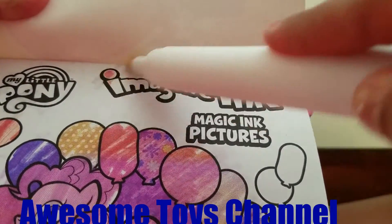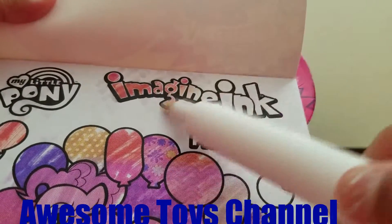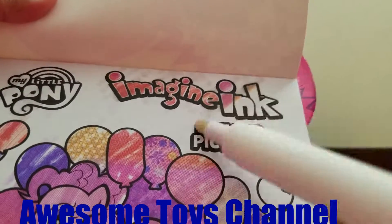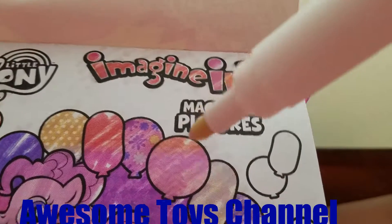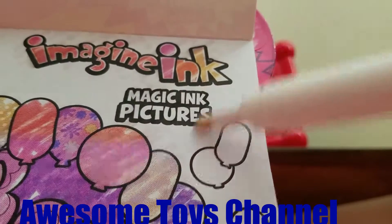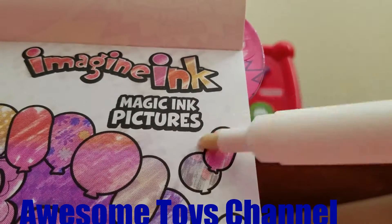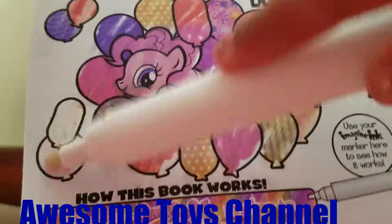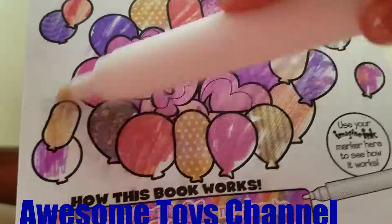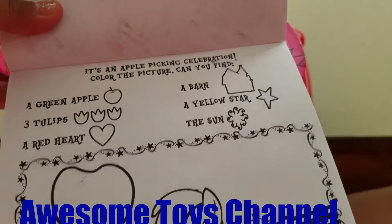Let's color this magic ink one — it's orange, and a little bit of pink, and a little bit of yellow. This magic ink — let's color all the balloons, and two over here. Then next page. So, you see...